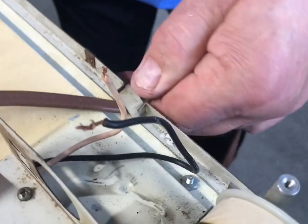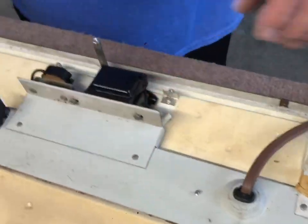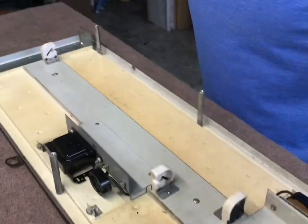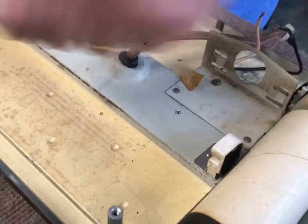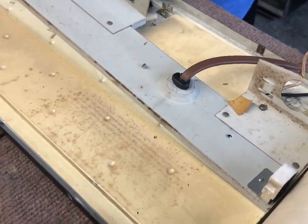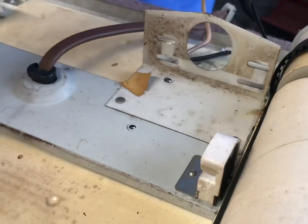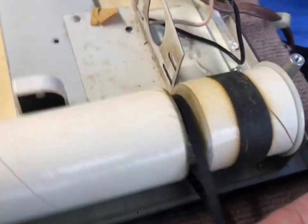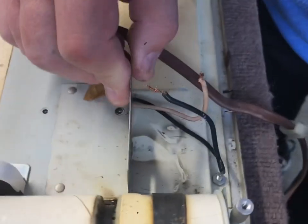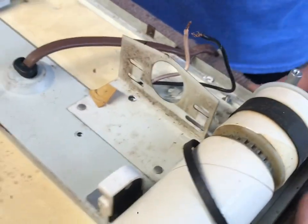In order to get in, we're going to take this cover off where all the wires run for the whole mechanism. To do that you have - I thought three screws, but there's actually four, maybe even five. We're going to have to take this completely apart. We shall return.